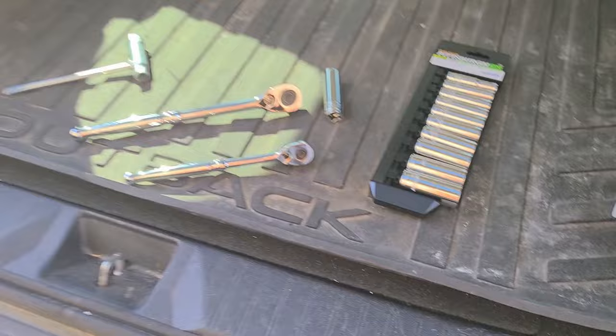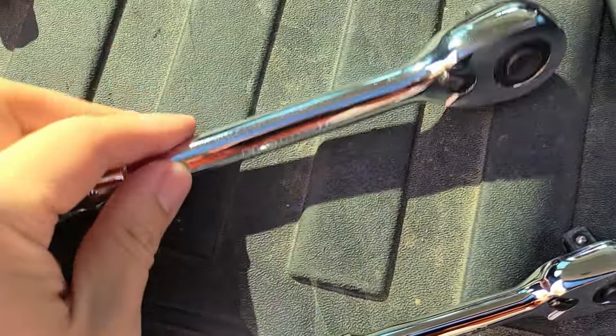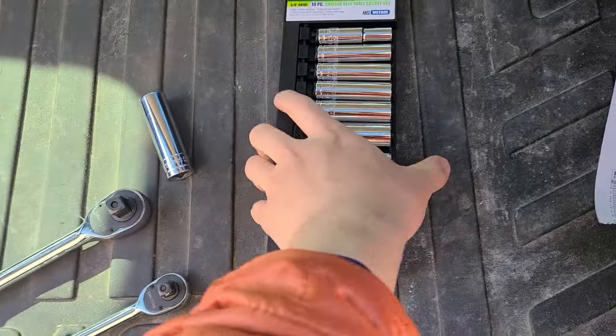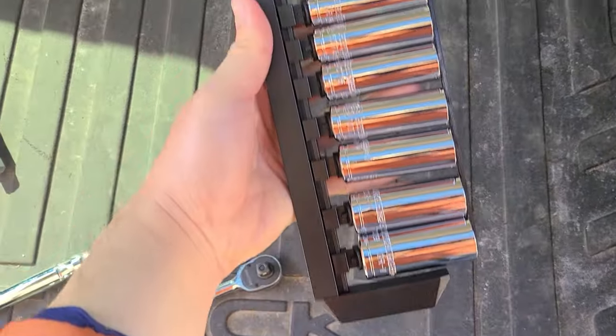We are back from Harbor Freight. I already have these Tekton half and three-eighth drives so I was deciding on which one to get. Ended up going with these.